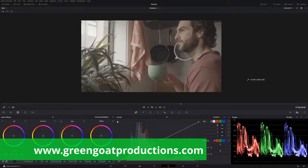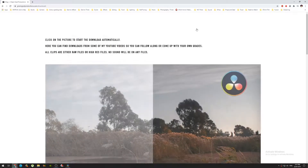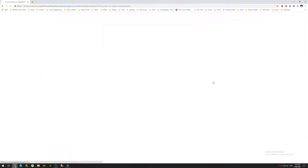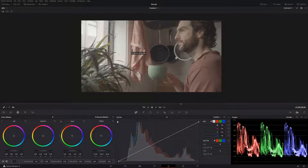I'm Drew from Greener Productions. If you don't know the channel, we do a lot of color grading, some DaVinci tricks, things to help you become a better colorist and understand DaVinci Resolve a little bit better. You can jump into my website, look around, download some footage connected to a lot of my YouTube clips, and learn how to color grade the clips I've done along the way.